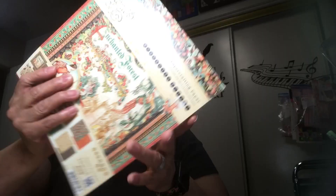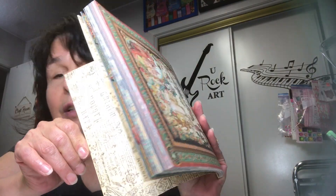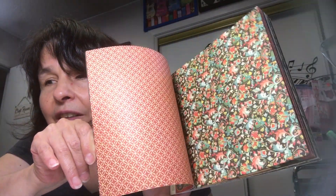Now let's get into the paper pads from this de-stash. The first one is called Enchanted Forest. She included any off-cuts she made — left them right in the pad — which is really nice. These are eight-by-eight. Let me do a flip through so you can get an idea of what it looks like. Here's the flip side because it is double-sided. You have cut-aparts and stuff like that — really, really cool.